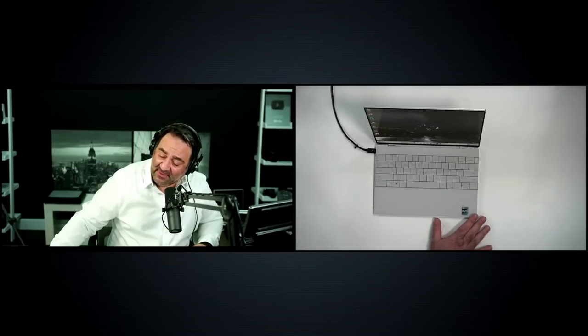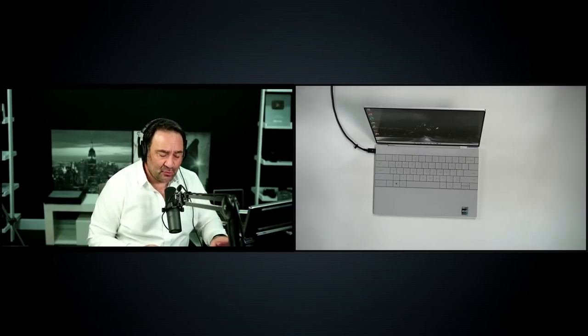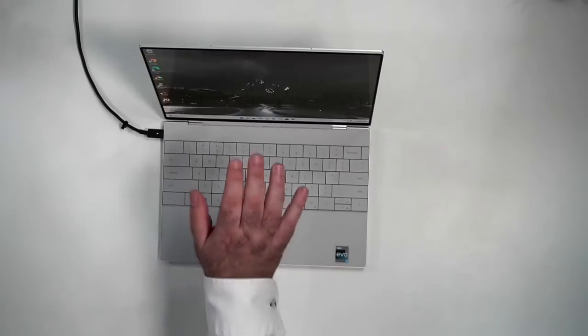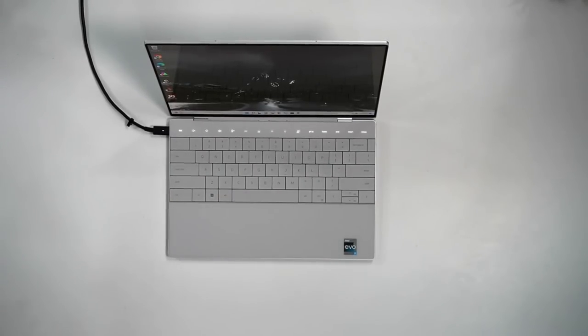I'm really liking the haptic touchpad — it's worked much better than I thought it would. It has a haptic engine that gives you vibration feedback when you click, and it's worked out really well. The responsiveness, two-finger scrolling, and gestures all work well. Loving the keyboard, loving the design. This is the platinum color, which will show fewer fingerprints than the graphite model.